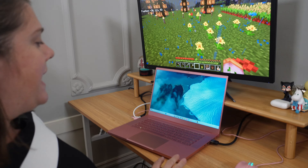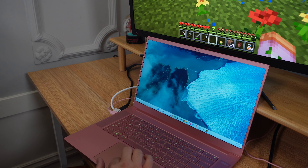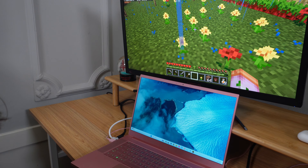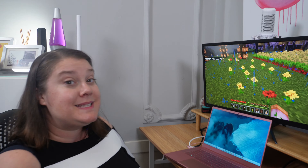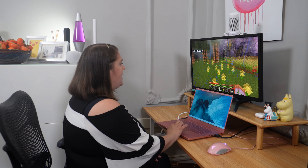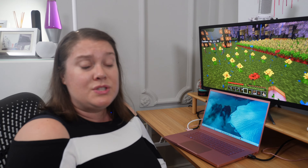I think something weird is happening with my trackpad. I can move it around, but when I try to click it and I push down, it doesn't click. I know I want to sell it because I have all the components for my new gaming computer I'm building, and I need to figure out if it's worth it or not. So I'm going to open it up and look inside.